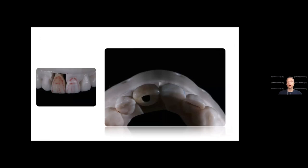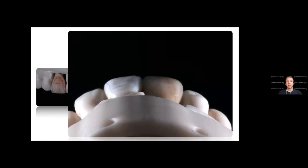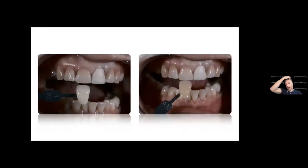For morphology, line angles, and anatomy — the final crown matched very nicely. The patient was very happy, and Dr. Martin was happy too. Without the communication we would not have been able to do that. Communication is key, and the camera is a great communication tool.